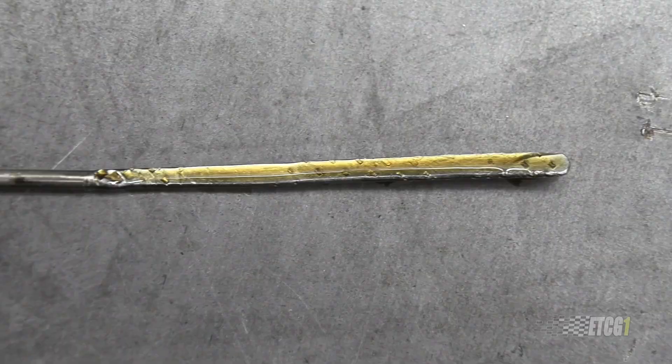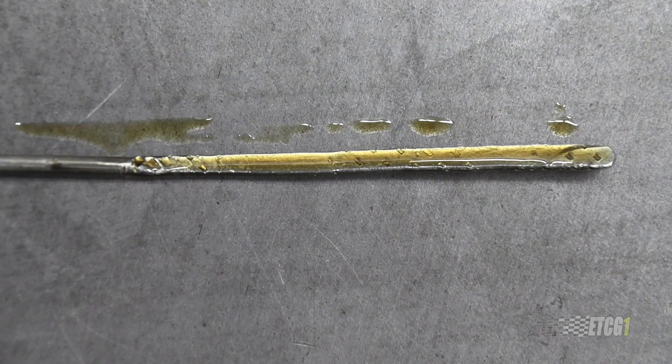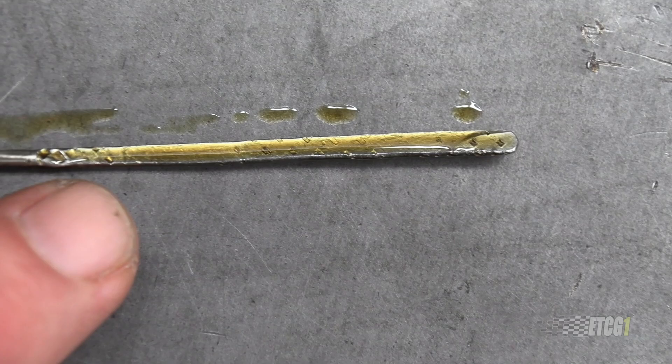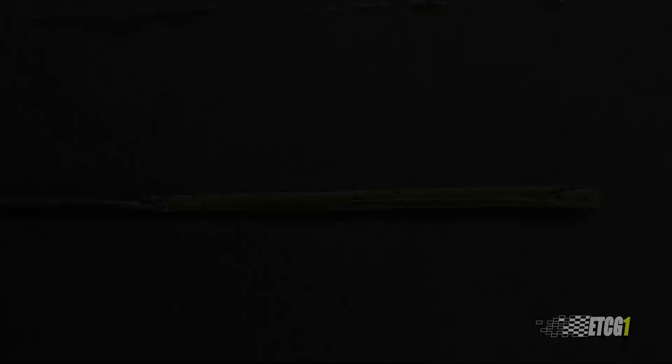I want to share something about the dipstick — I modified it. I went in and flattened it out so it's much easier to read oil level now. At the top where this hash mark is, that's just below the windage tray, so I know exactly where that is. This is post-trip, and according to this I'm right at the windage tray, so I'm good.